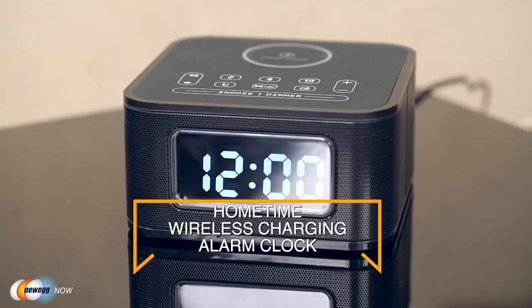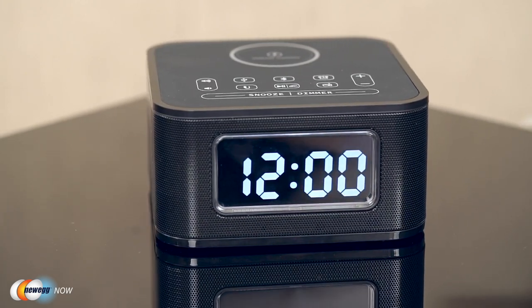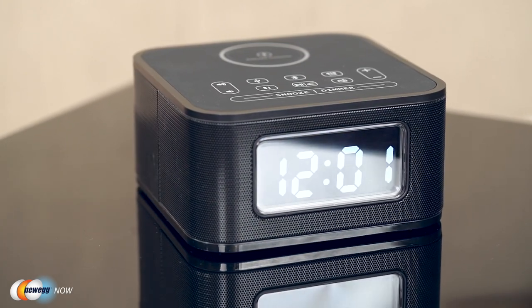Just look at it! It's quite the beauty, don't you think? Sleek black in color and shaped similar to a cube. There is no doubting its physical allure to people from all walks of life. In fact, I would not be surprised if people bought it just as decoration for their home — it really does look good.